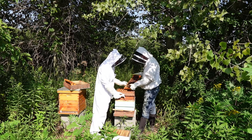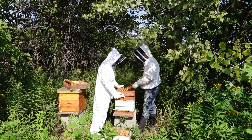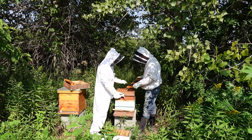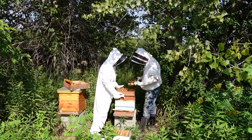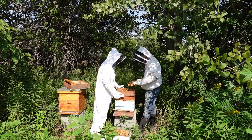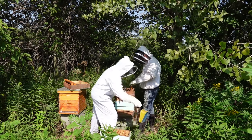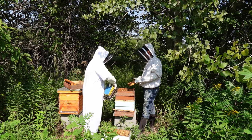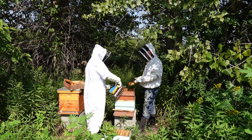This is the hive you thought had a bunch of drones in it, and you can see there's a lot of big hunkers in here. You may have a laying worker situation. I had an issue with laying workers this year — it took me months to figure out what to do. I ended up shaking out the hives and transferring all the bees to the other hives I have.